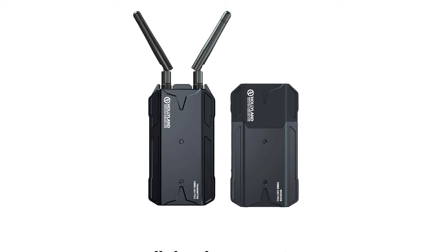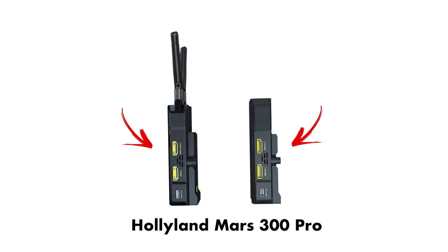We've reviewed a variety of wireless video systems in the past, including the Teradek and also some more entry-level systems like the Inkbend Box. We've also reviewed Hollyland's own Mars 300 Pro system, which is also solid but with HDMI out only.